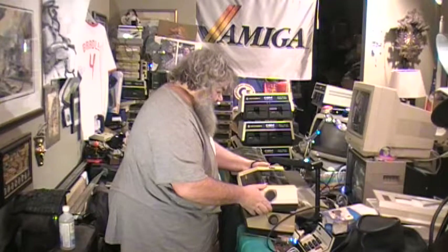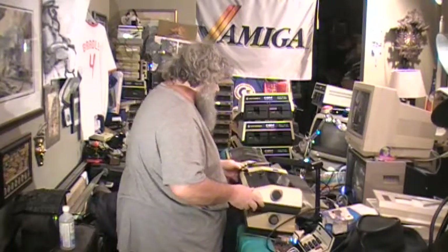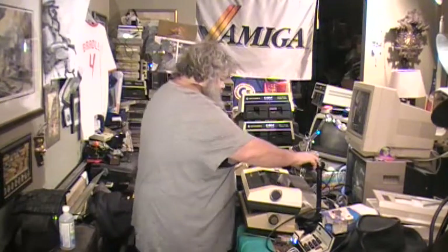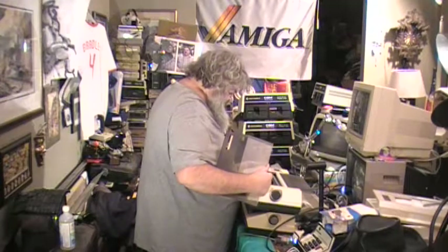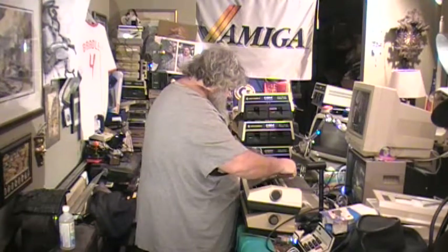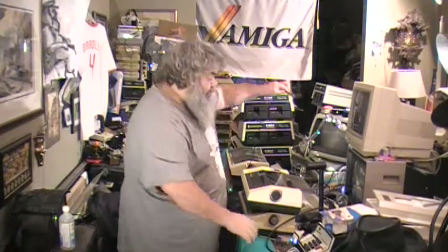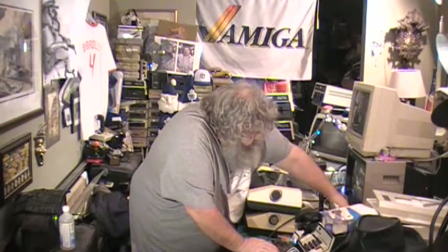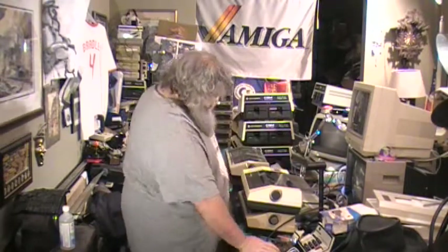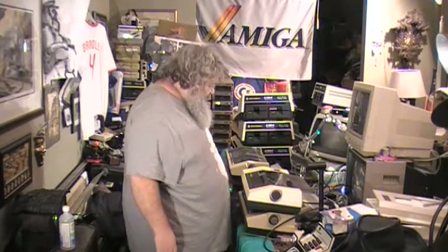I don't know how this came about. The Commodore made these. It has a ribbon. I picked this up from the freebie table at the World of Commodore.